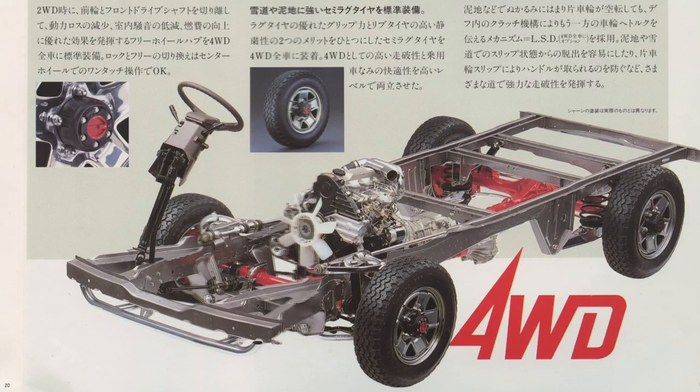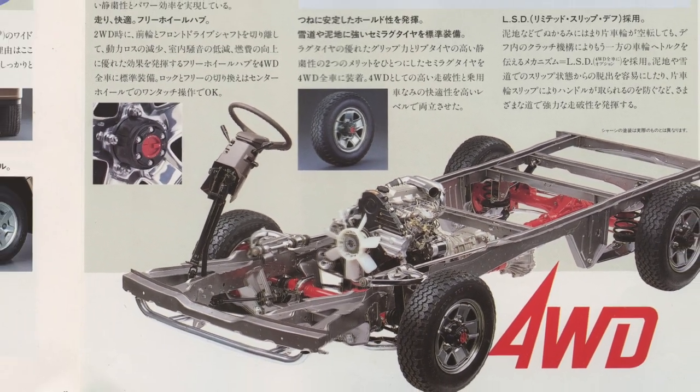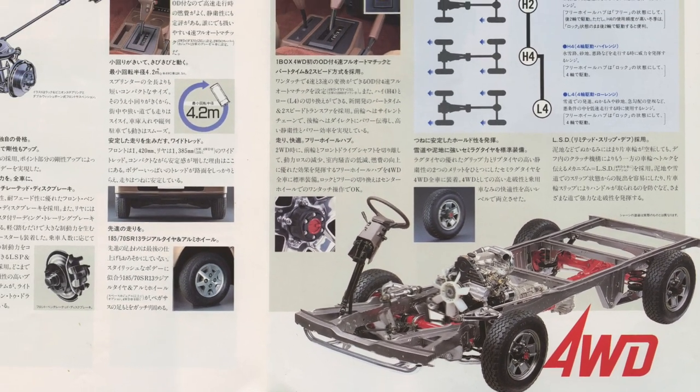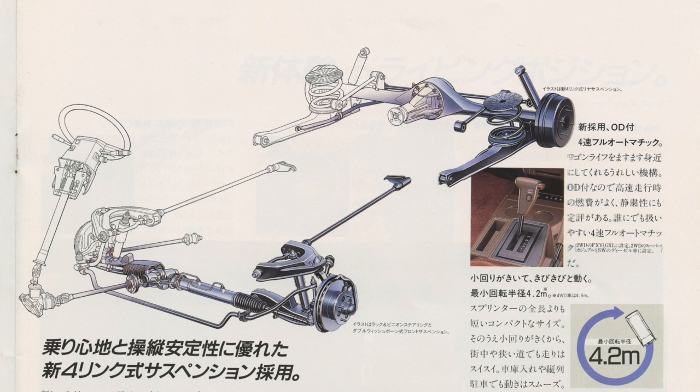The most interesting part here is the 4WD system. It features double wishbones up front and a solid rear axle in the back, and with the engine in the midsection the weight distribution is ideal. It also features a separate chassis to increase strength and rigidity, with the one-box body put on top of that. The normal rear-wheel drive is a one-box monocoque construction with the same double wishbone setup up front but a solid rear axle in the back, and it doesn't have a separate chassis.